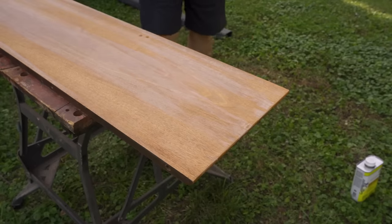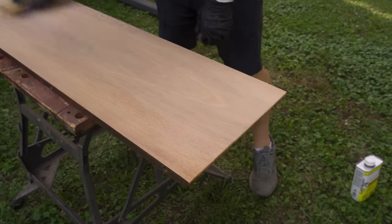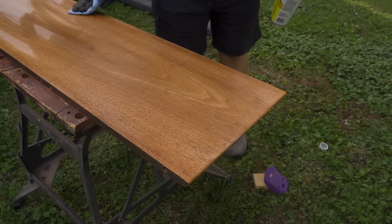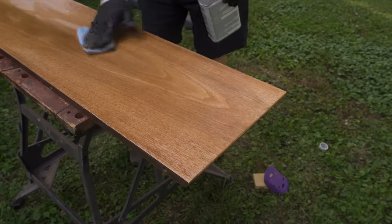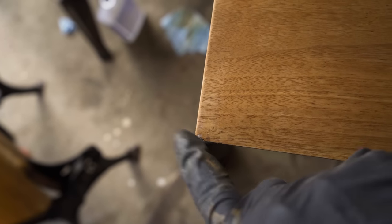It looks like the bleach is all dry, and it says to sand off the residue. Well, it looks good — I'm not sure how much lighter it is, but it's not darker. I'll have to hold it next to the table to see. In my excitement to rush over and check the color, I managed to drop the leaf and bash in the corner a bit. I'm going to try to steam that out. The good news is the color does seem to be lighter now, and I think just a little bit of stain on there will help it even more.